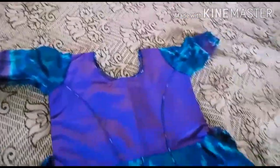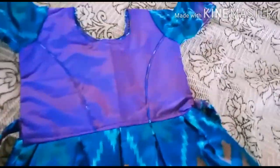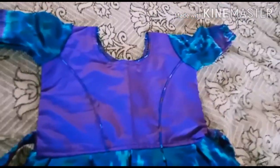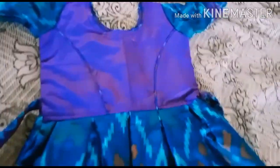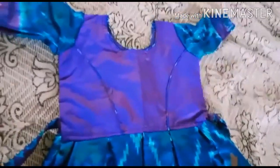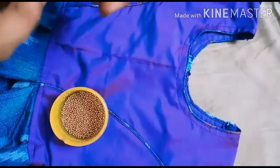I am going to show you how to make a frog design. I am going to show you how to make a frog in a bag.